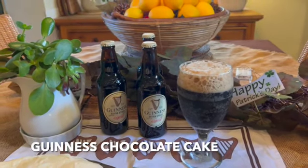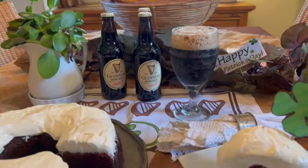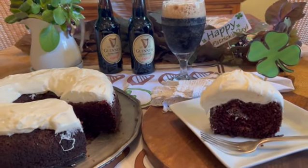This moist dark chocolate cake with spicy undertones from the Guinness Stout is perfect for St. Patrick's Day. The fluffy cream cheese icing resembles the foam on a pint of Guinness.